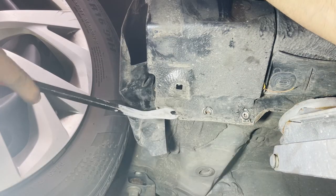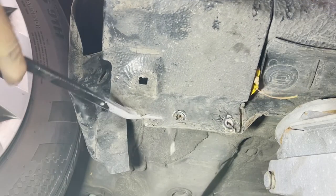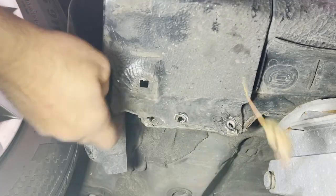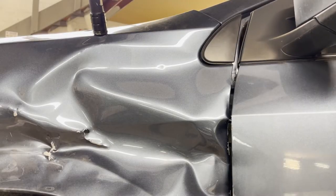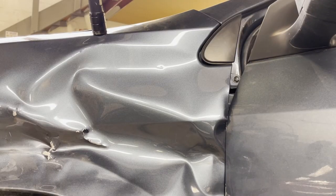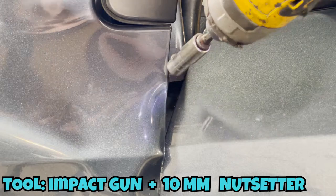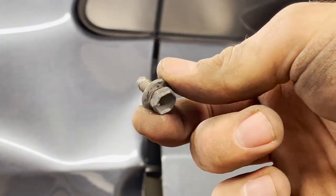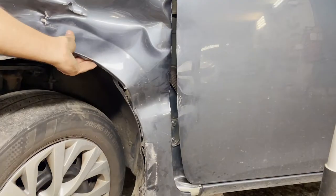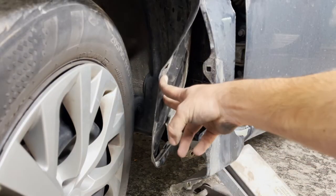Slightly pull the fender — don't be surprised to see dirt coming out of it. Now we open the front door; there's actually a screw right in the middle between the fender and the door, and we have to take out that 10mm screw. We notice the fender is still not losing its grip — there is something holding the fender right behind.